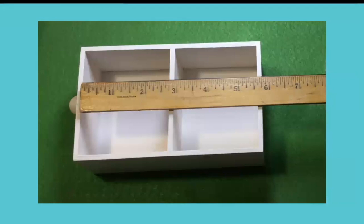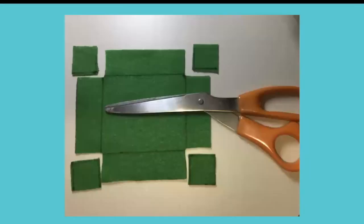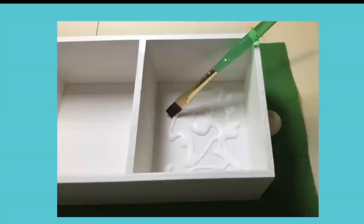The first thing you do is measure the footprint on the bottom of each section. I drew that on the felt and added a little bit around the side so the felt will go up the sides of the box just a little bit. Measure that out and cut it, then cut the four corners off and put the tacky glue directly onto the box and smear it around with an old brush.